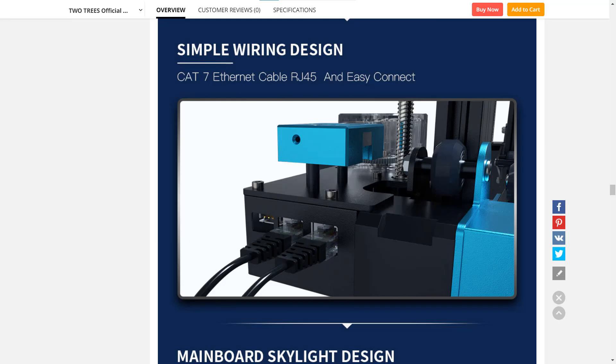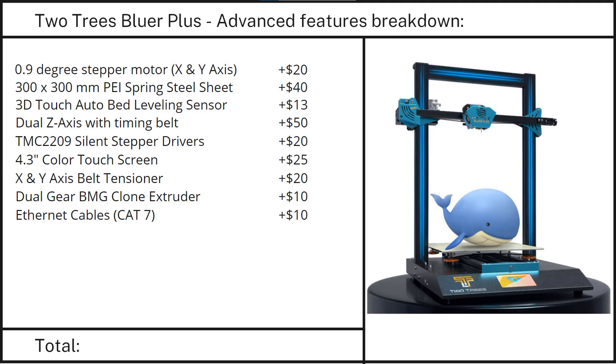Feature 9: An Ethernet cable to connect the hotend and extruder. I consider this a pretty convenient upgrade, and I'll add $10.